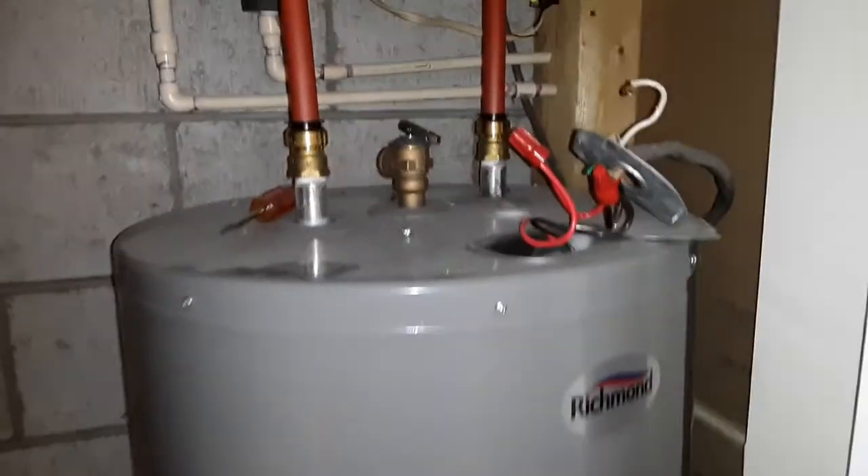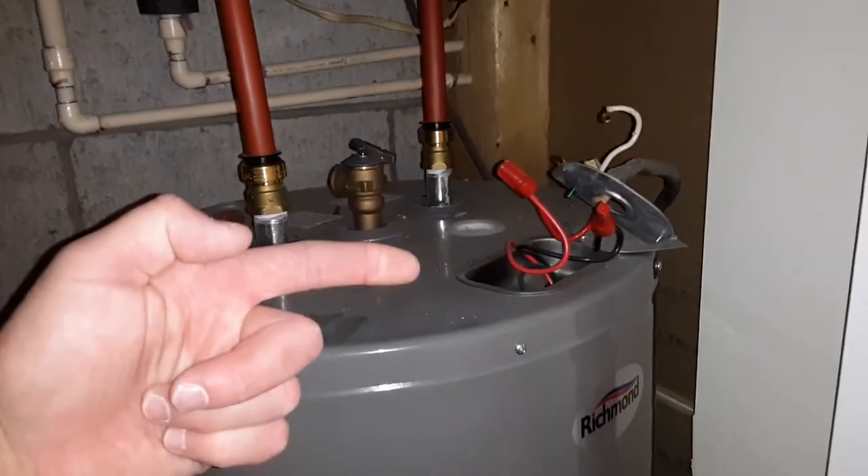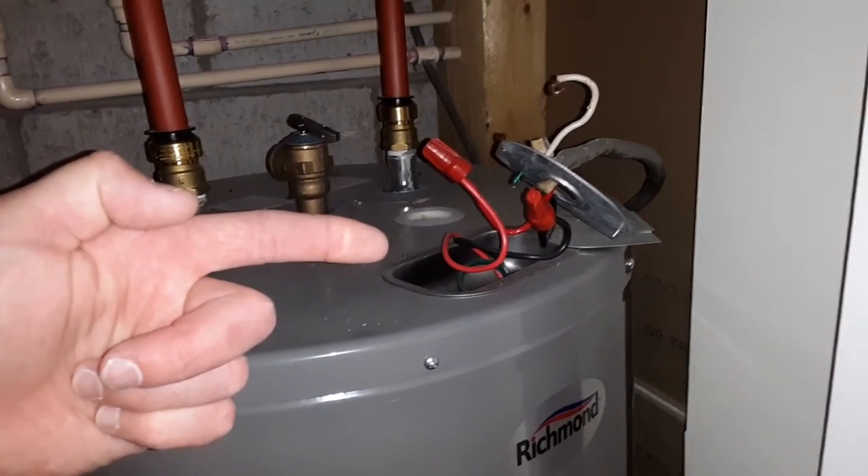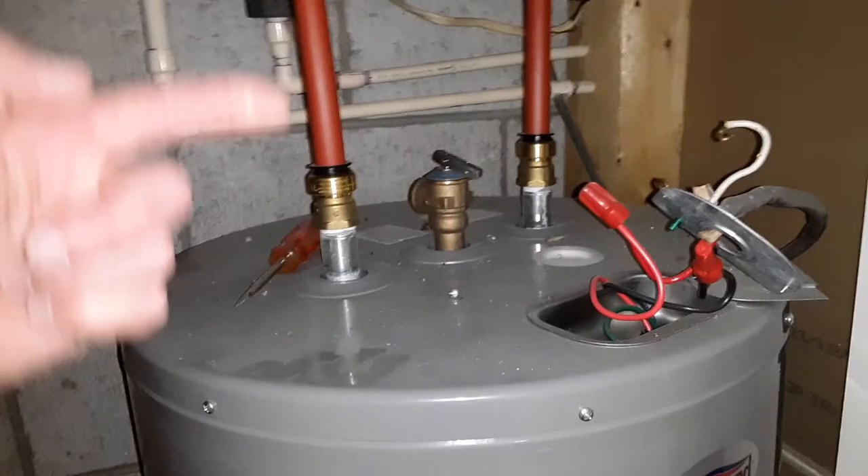You'll notice that there's no gas line to it because it's dedicated for 220 electric. What we're looking at here on the top is the exposed wires — somebody connected it, and when somebody gets hot water they think everything's fine.